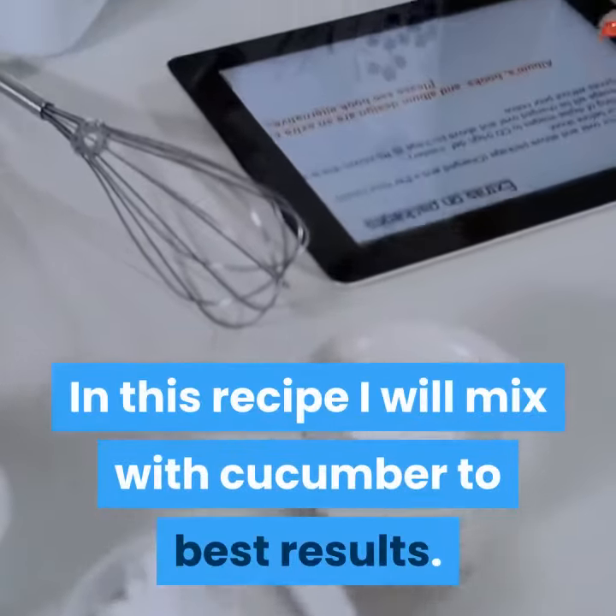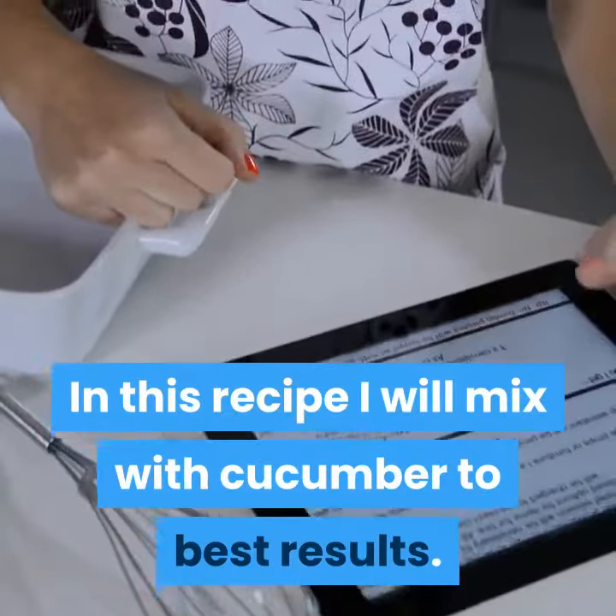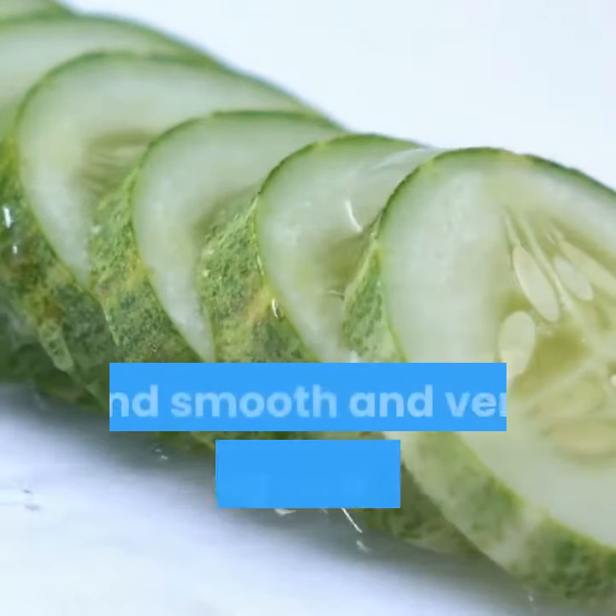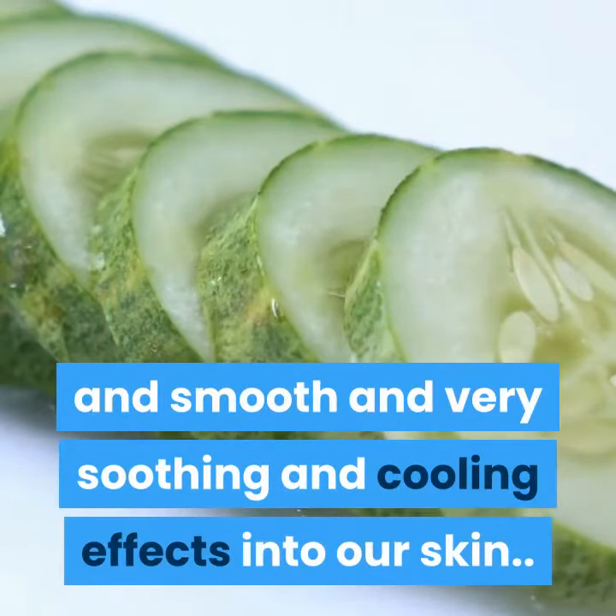In this recipe I will mix with cucumber for best results. We all know that cucumber also has the power to make our skin radiant and smooth, with very soothing and cooling effects on our skin.